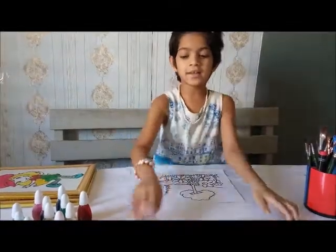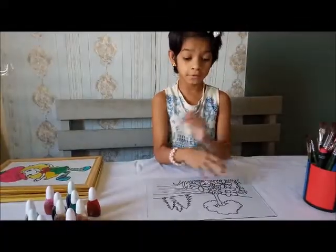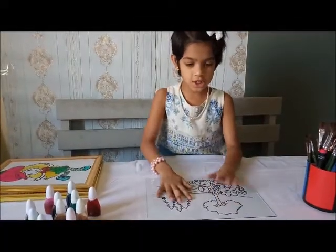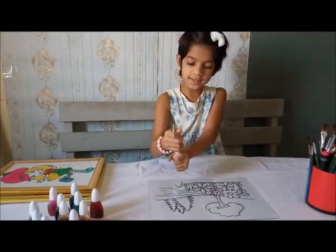First, we're going to take the glass and put it over the picture. You have to place the glass on the picture and follow it, and draw it with the glass liner.